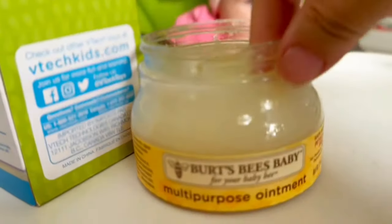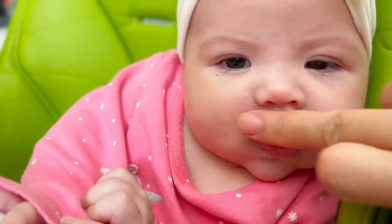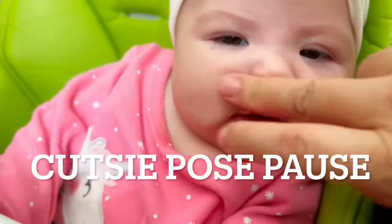The skin around the mouth and the nose tend to dry up when you make contact with the cloth. So go ahead and put a little bit of ointment there to keep it nice and soft, as you can see here.